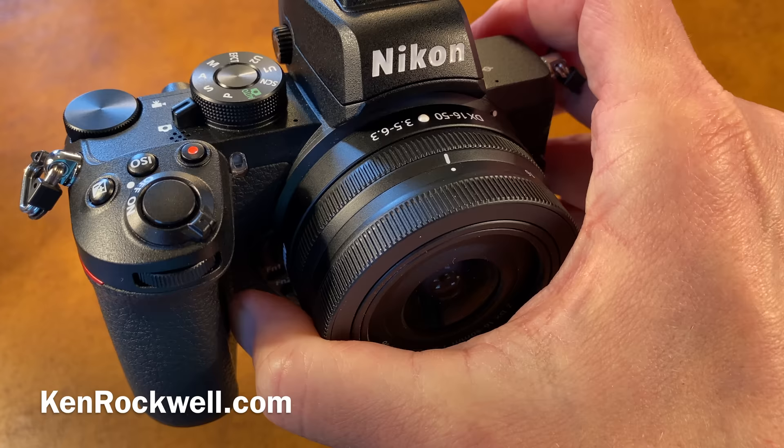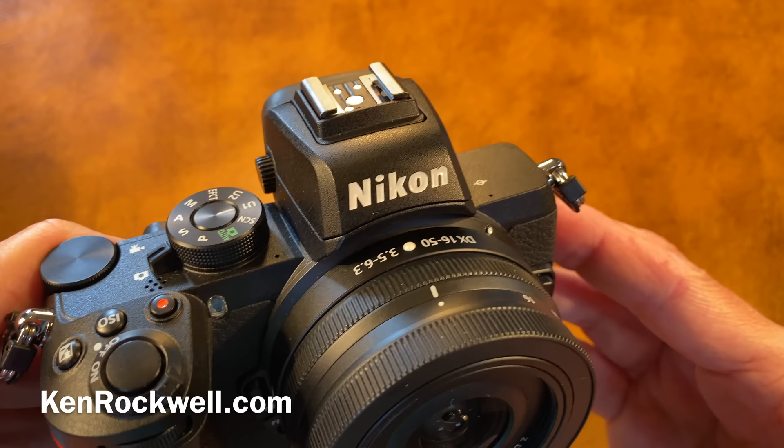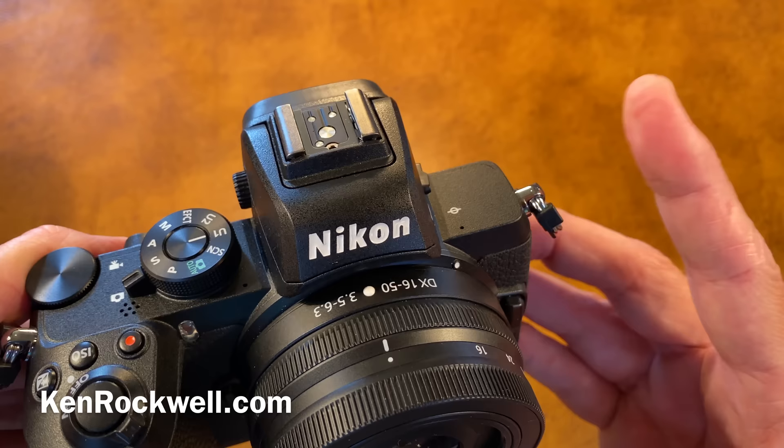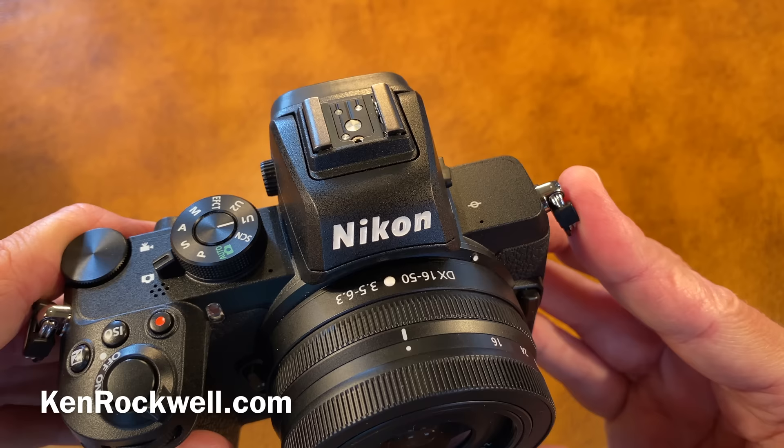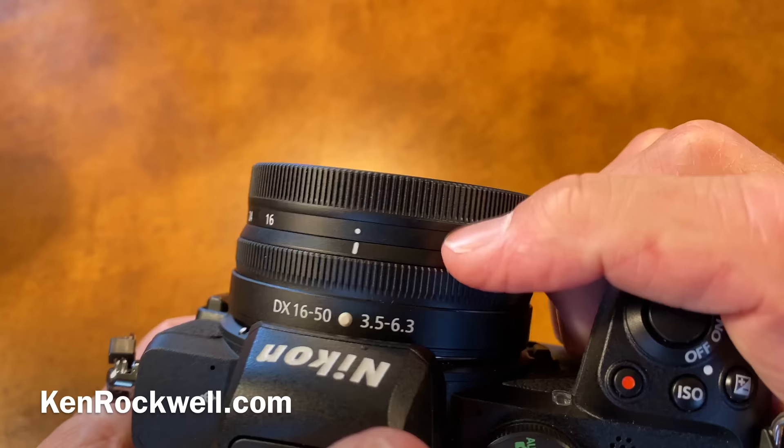Versus the APS-C Canon EOS M series — honestly I haven't tried those for the past couple of years. They're probably really, really good because Canon makes really good stuff. The first EOS M cameras were awful in responsiveness even though the pictures looked fantastic, but today the EOS M series is probably worth looking at.